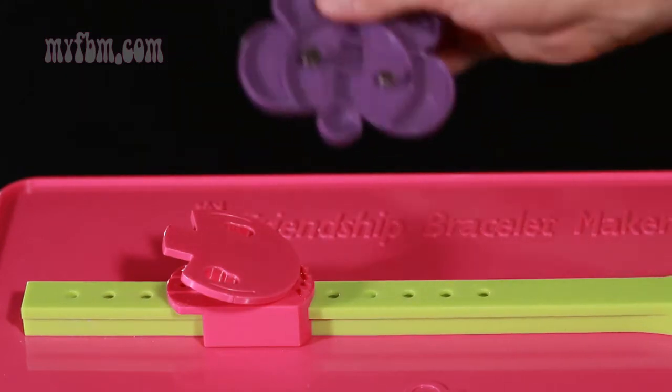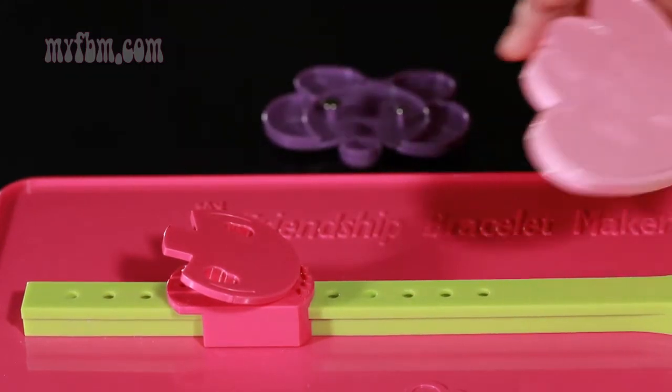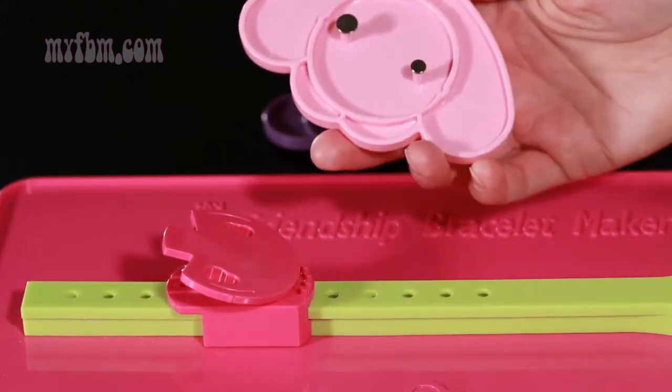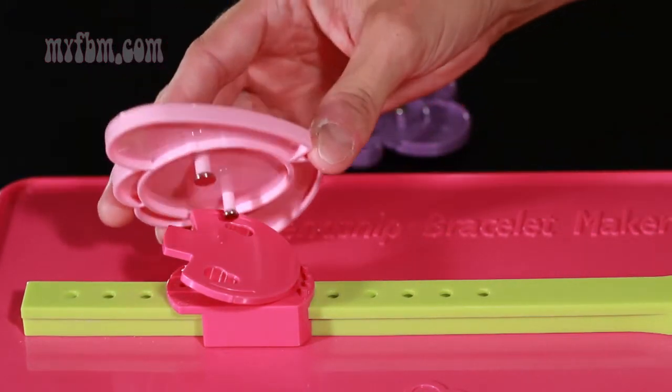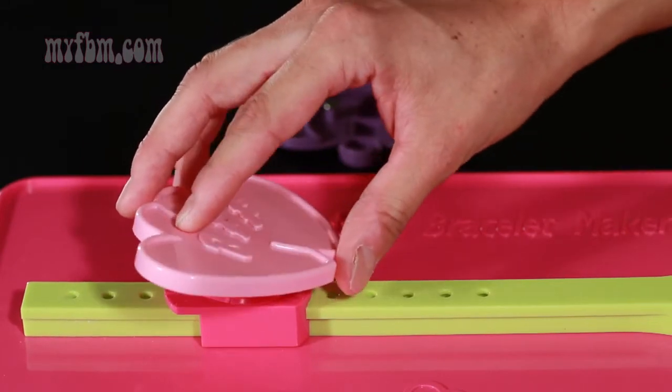Take the clip out, then take your BFF double heart clip. If you'll notice on the back, there's a small post and a larger post. You're going to want to line those up on the bracelet maker clip.